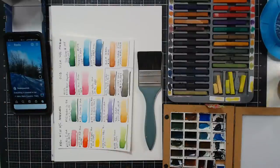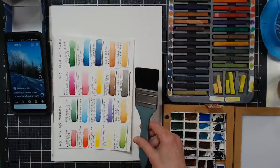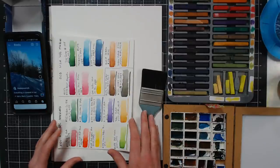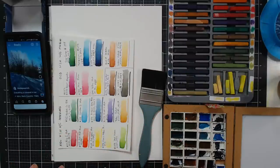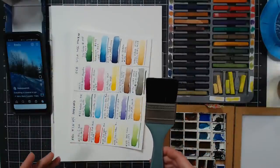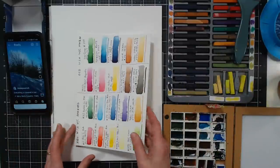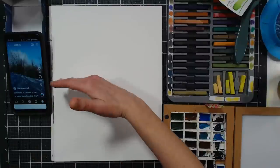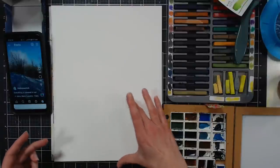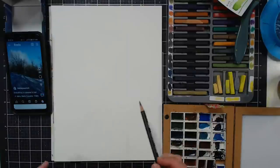We're just going to get going, and a few times during the stream I'll take a break for questions. If you're watching the replay and don't want to listen to the chit-chat, you can fast forward during those parts. The only drawing we really need to make is the slope of the hill, and I'm going to do it with a pencil so it doesn't run.